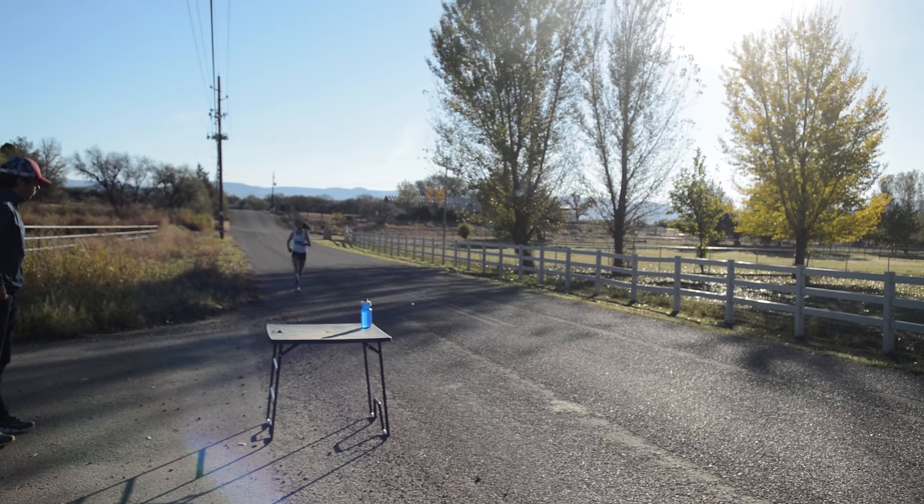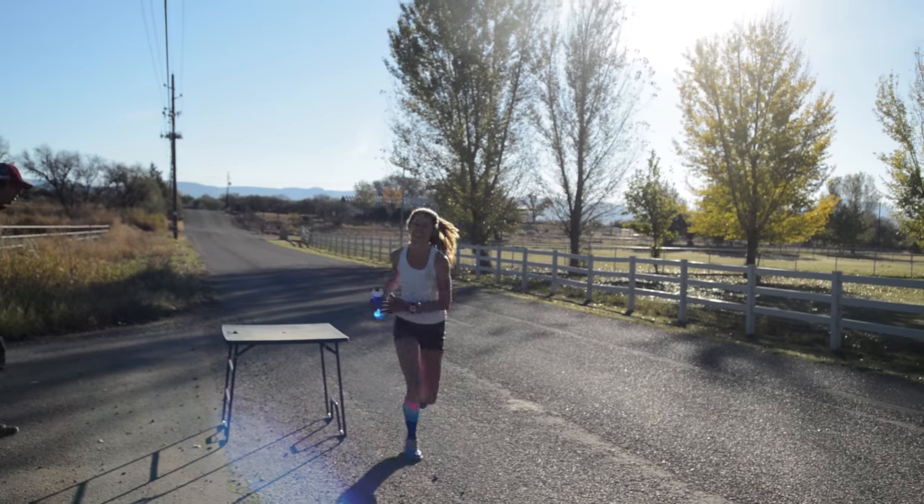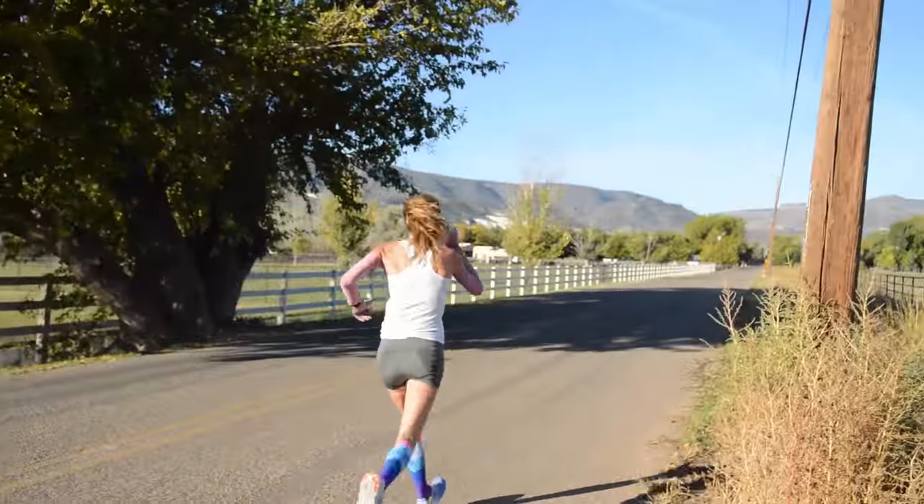Then she'll get five minutes rest before doing another three-mile at 5:42 pace, which I think is really the most important part of the workout — being able to run that last three-miler on tired legs. So this is the Prep with Steph challenge. Use hashtag PrepWithSteph on Facebook, Twitter, or Instagram. Post a picture or video of yourself doing this workout.